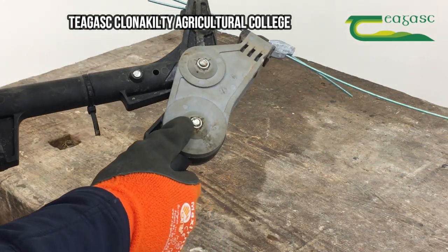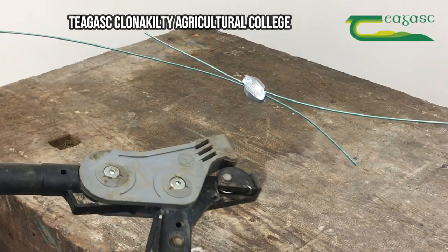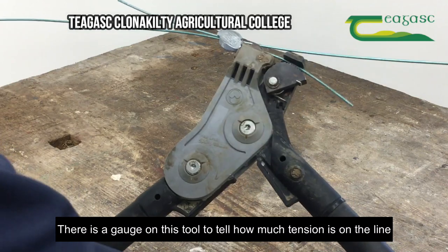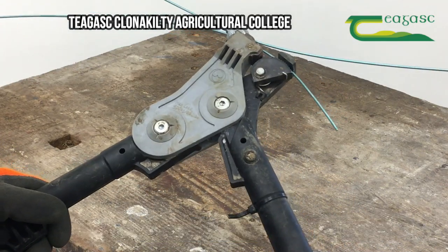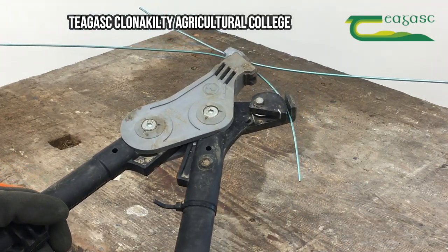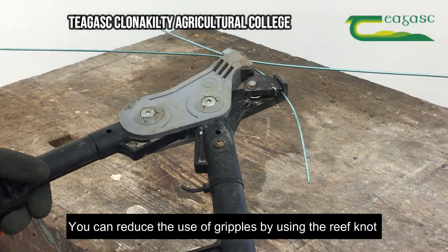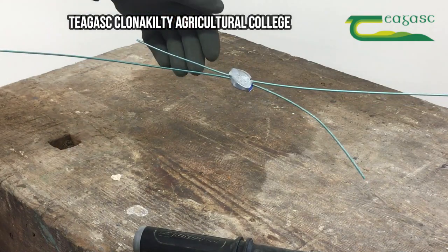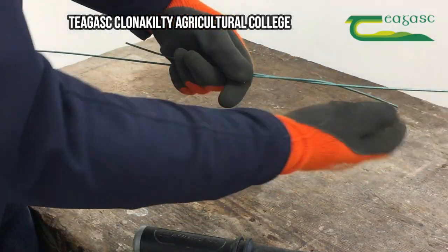Then it's just going to tighten it up to as tight as we want. Once we've got the required tension, I just tuck it in gently.